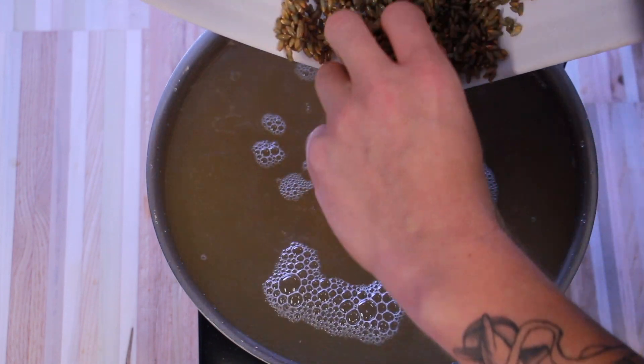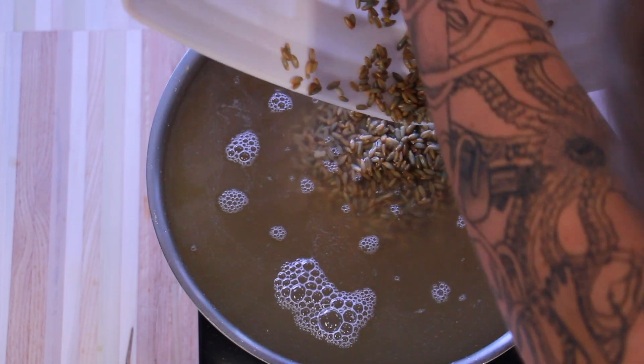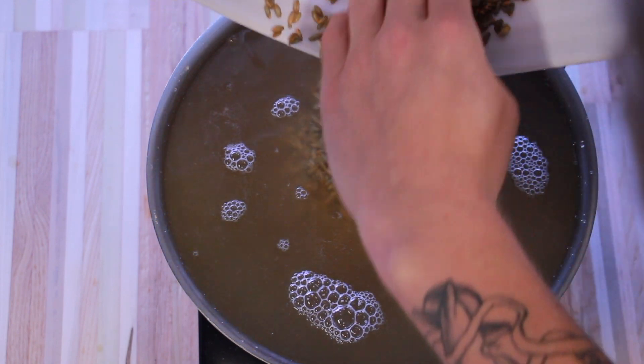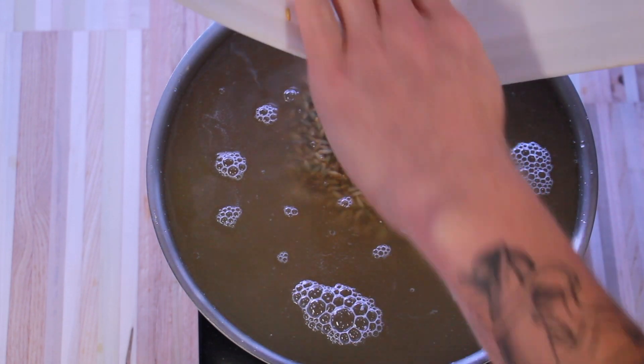Pour all of your rye grain and water mix into a pot that you can boil in. No need to change out the water here — in fact, you want to keep the same water that you soaked it in so that the gypsum powder stays with your grains.